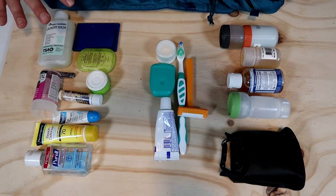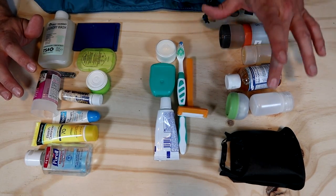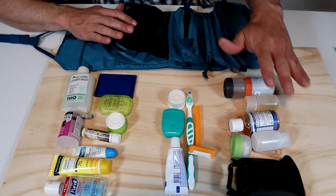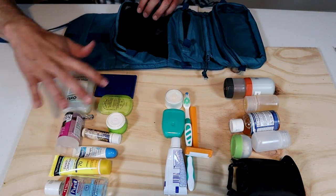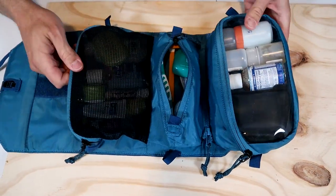I've packed this thing pretty much completely full. I'll lay everything out to show the capacity — I had to add a few extra containers to max it out. For reference, some containers are 2 oz (60ml), some are 1 oz, and one is 3 oz (about 90ml). All the large containers, soaps, and shampoo bar went in the clear pouch; toothbrush, razor, and toothpaste went in the slim middle pocket; and all the other random items went in the large mesh top pocket.